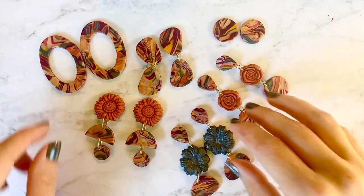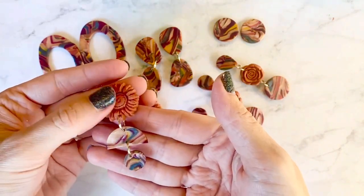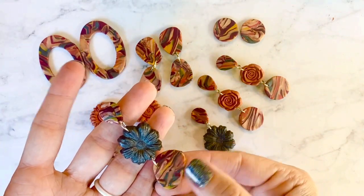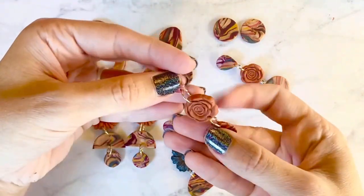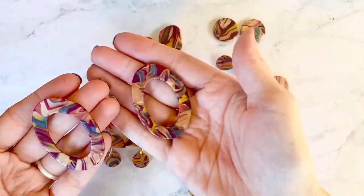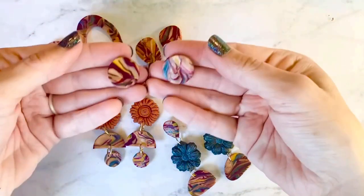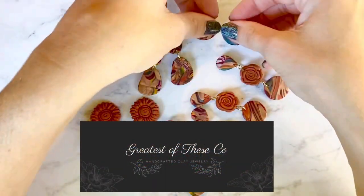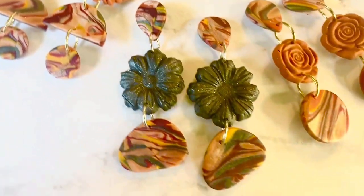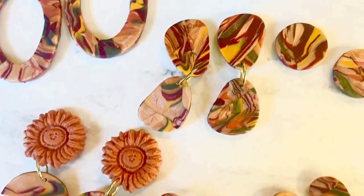We're all done — here are the completed earrings using the new marbling technique. I hope you enjoyed this video and that this helps you explore new techniques in polymer clay. If you want to see more of what I create or behind-the-scenes content, follow me on Facebook and Instagram at Greatest of These Co. Thanks, and I'll see you next time!